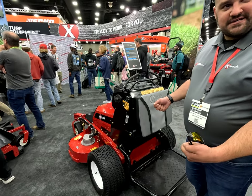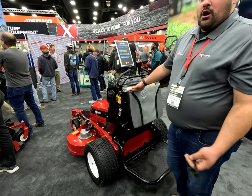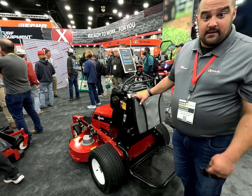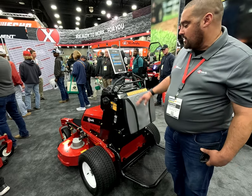There's eight — they kind of look like suitcase batteries — that go in under the hood, and they give you, on average, about an eight-hour runtime. So it'll last for the average landscape contractor all day long.